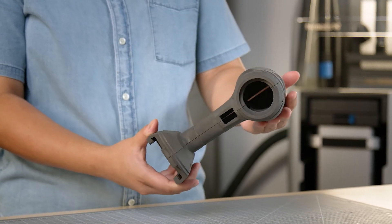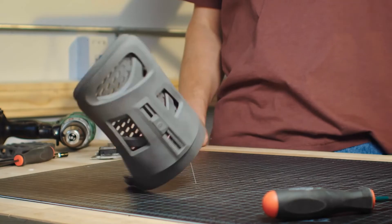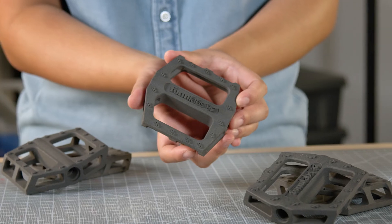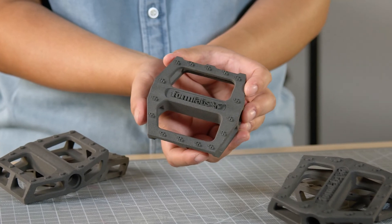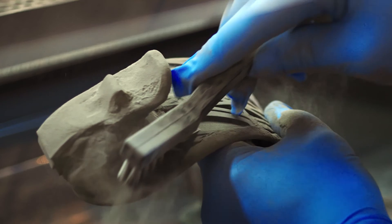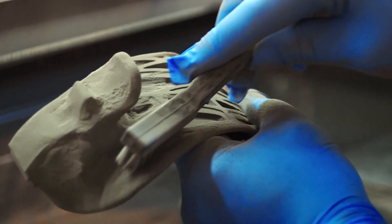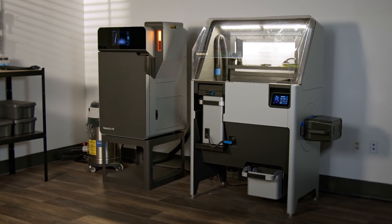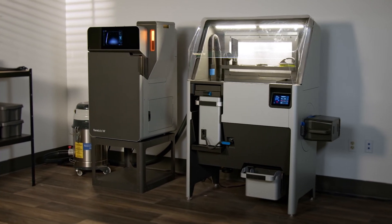Final prints from the Fuse One balance strength, flexibility, and detail so parts are ready for rigorous functional testing or to ship ready-to-use products to customers. Control your entire design and development process from iterating on your first concept design to manufacturing finished products. It's time to rethink product development and take control of your own manufacturing. The Fuse One — production SLS, finally within reach.